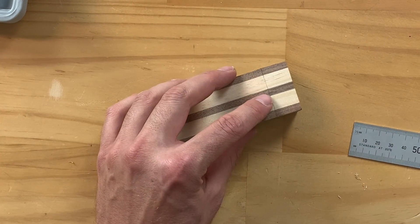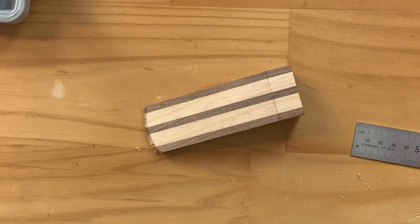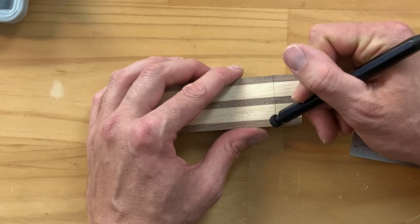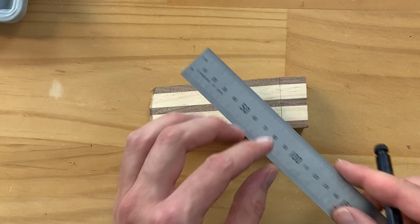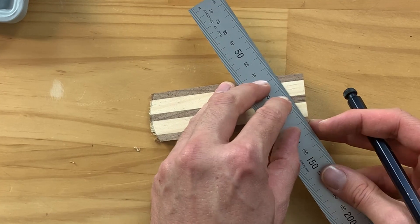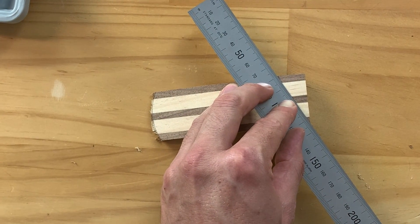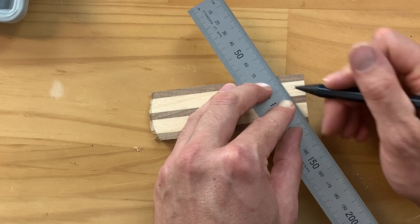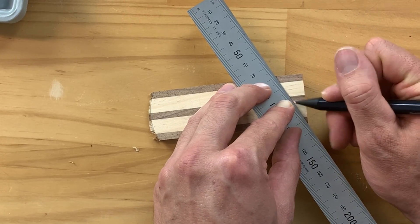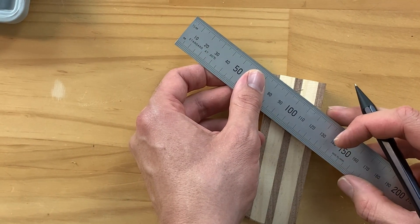Now I've got my line going across the top of my piece. I'm going to come across and mark from one corner to the other using the metal rule — going from the tip of the line I just drew to the corner. I'm not going to draw the whole way, just a nice mark coming through the center. I'll repeat that process on the other side.